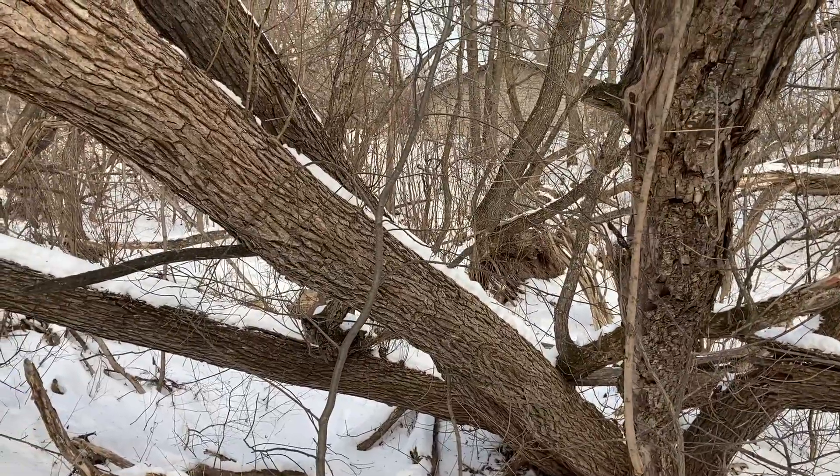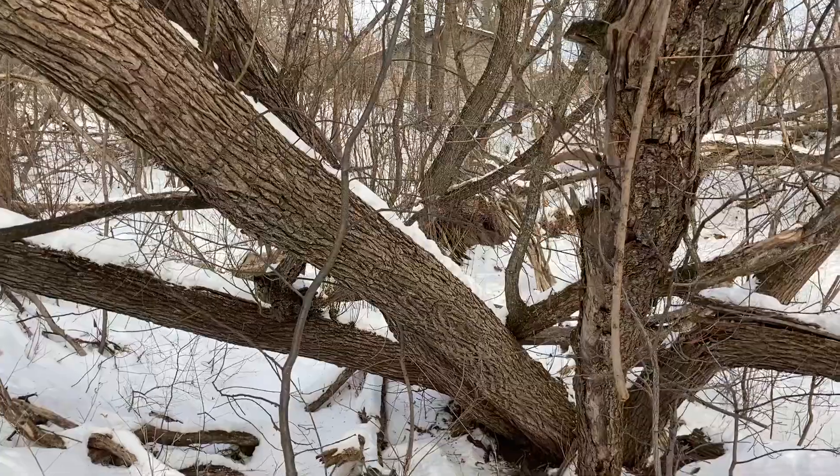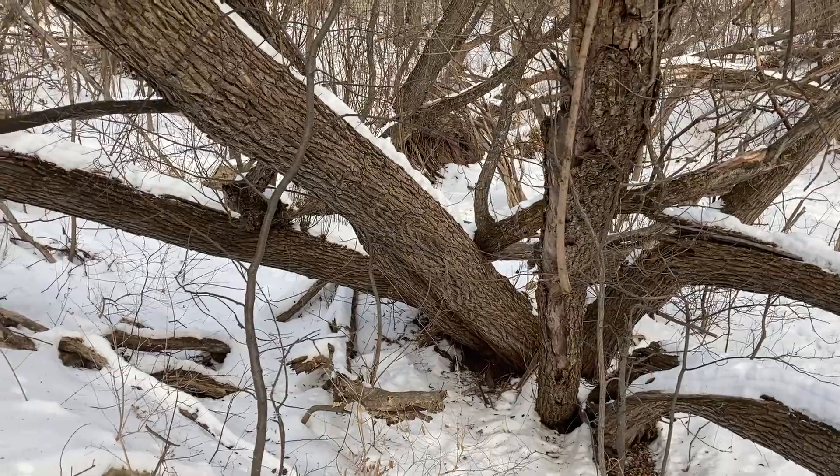It can get up to 80 feet tall and almost just as wide. It loves to grow in moist areas. You'll find it a lot next to streams, river bottoms, and wet areas.